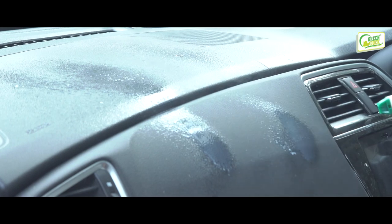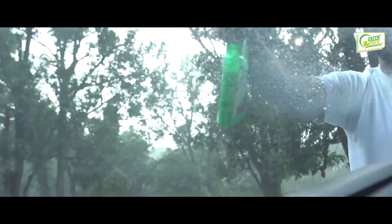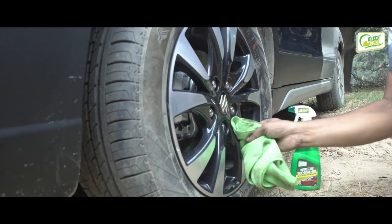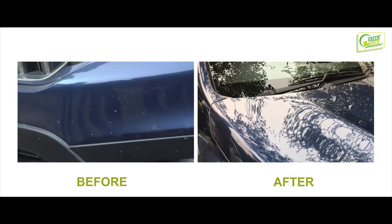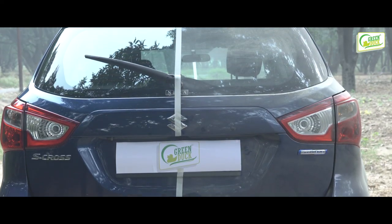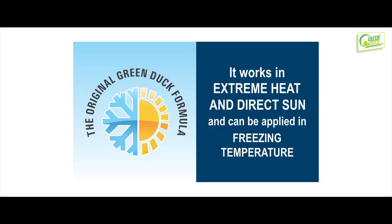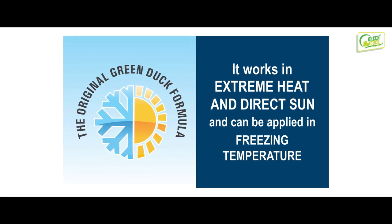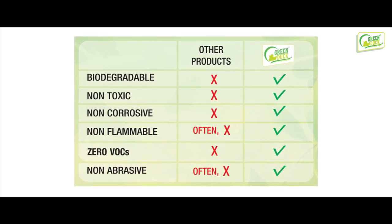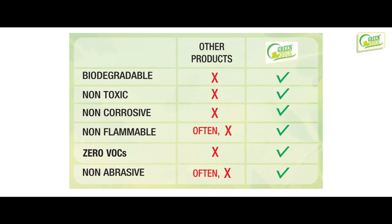Green Duck waterless car wash can be used on all non-porous surfaces, including exterior paint, glass, mirrors, chrome, rubber, plastics, vinyl, and alloy. It is a highly efficacious, proven system that solves an everyday problem for businesses and consumers anywhere. It conserves millions of liters of water and eliminates contaminated runoff, while saving time, money, and the environment.